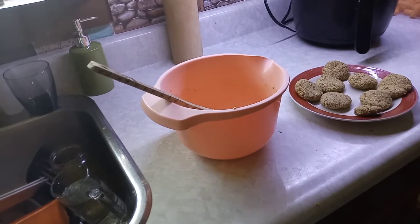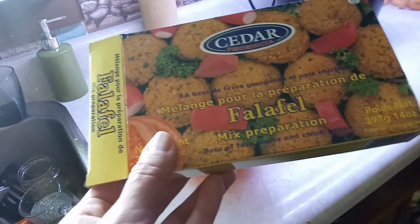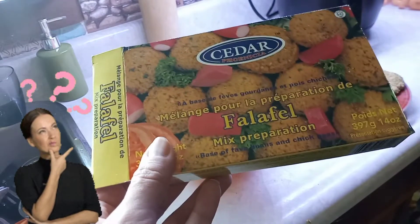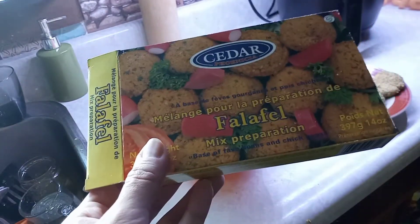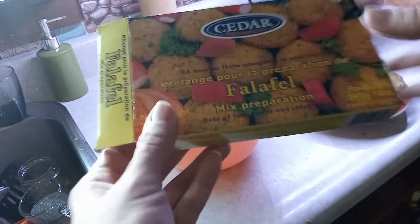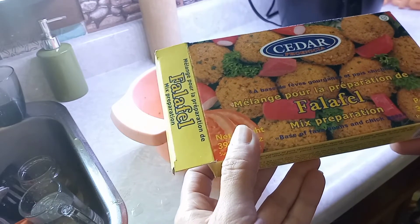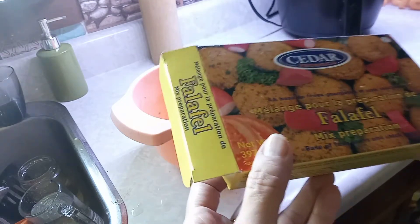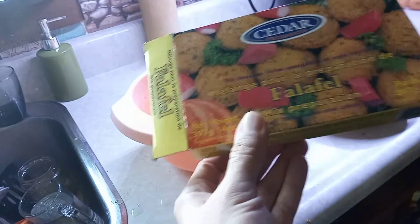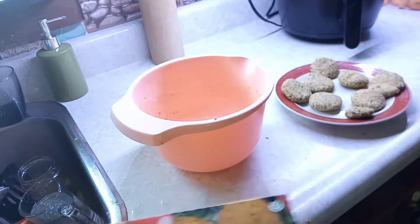So I have a total of 14 little falafels. How do you pronounce this — falafel, falafel? I think it's falafel or falafel. Oh, it's en français — that's why the box has French on it. I'm sure it's falafel in English and falafel in French. They're smelling pretty good, kind of like stuffing.